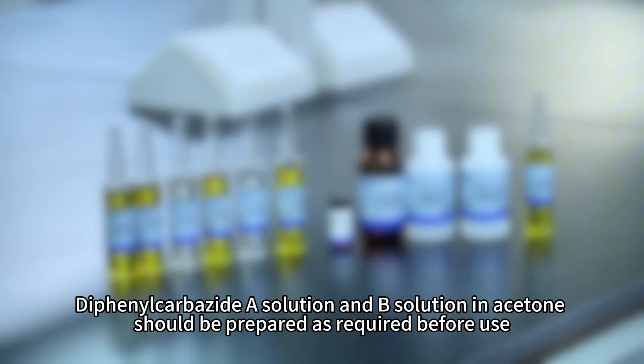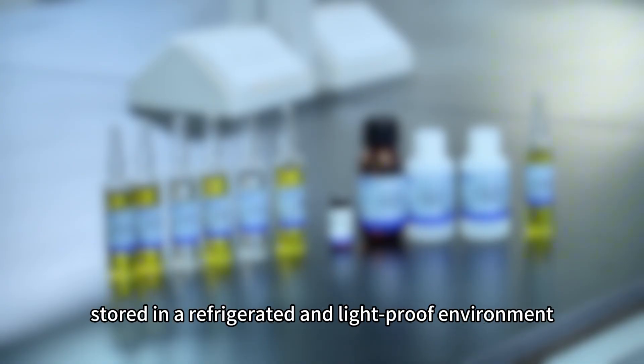Diphenylcarbohydrazide solution and B solution in acetone should be prepared as required before use. Store in a refrigerated and light-proof environment with a validity period of 15 days. The solution cannot be used after the color becomes darker.